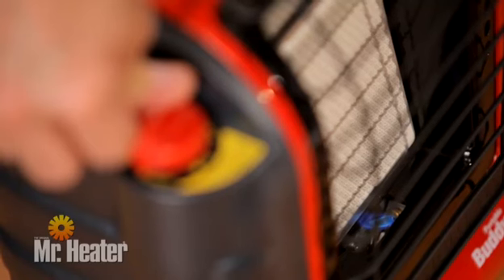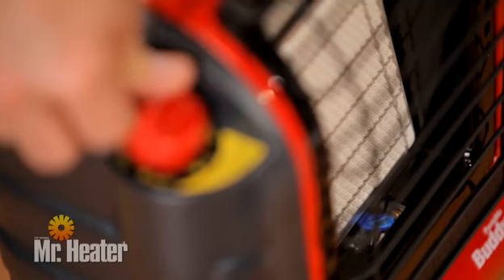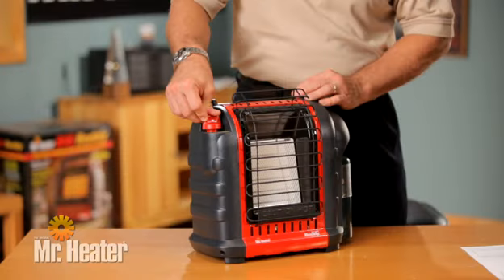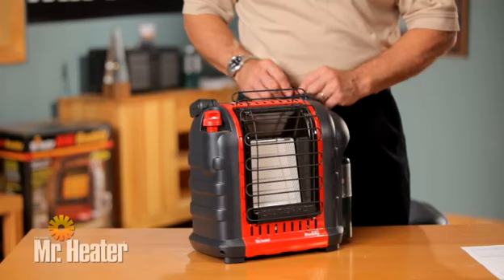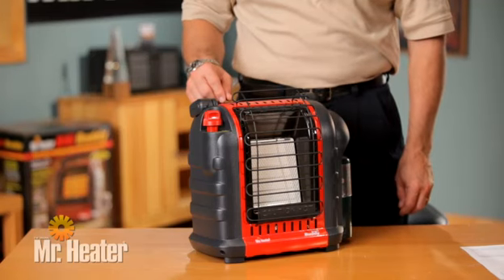After the pilot is lit, hold the knob down for an additional 30 to 60 seconds. Then release the knob and confirm the pilot light stays on. The control knob should return to its fully extended position.